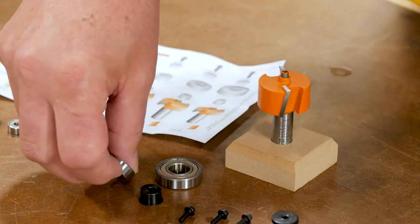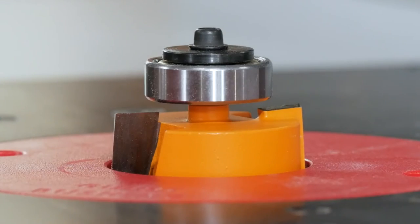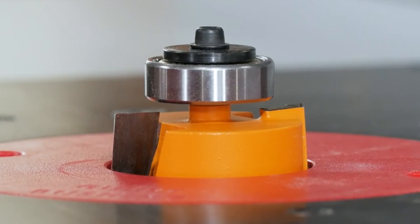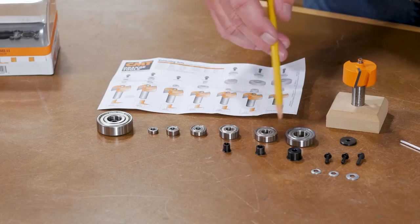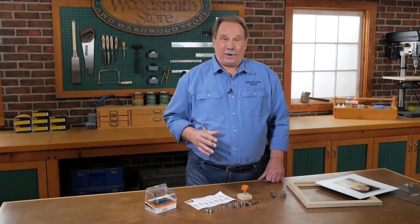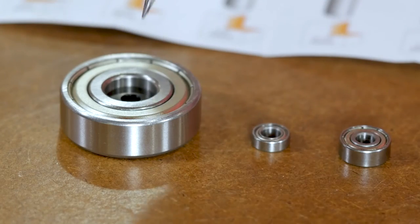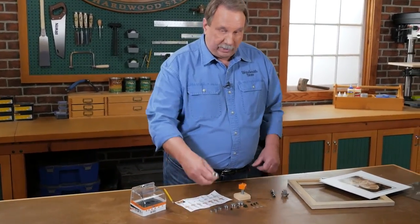This makes it very easy to switch between bearings for different widths of rabbets in a pretty short amount of time. The kit comes with six different bearings to cut six different widths of rabbet, but there's one extra bearing here — and it's extra large. What's that for?